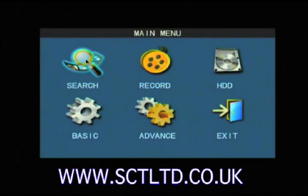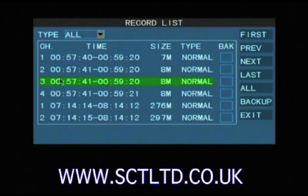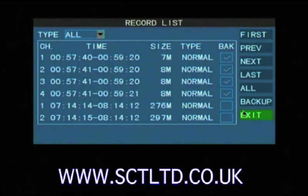Now click on search, select a date and then select record list. Here are your recordings showing the camera, the time and the date, the size of the file and the type of recording — normal or alarm. Select any files you wish to backup and then click backup. Once the backup is completed it will say successful and you can click OK and exit.